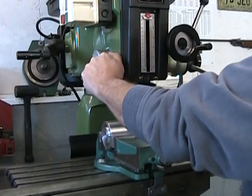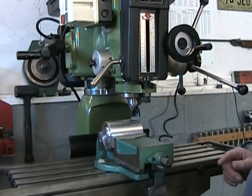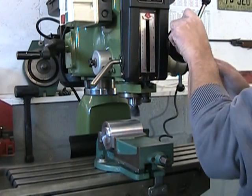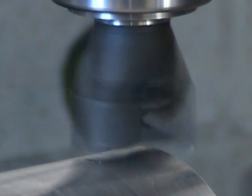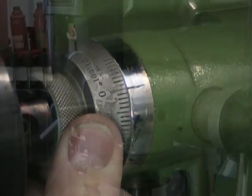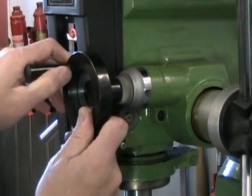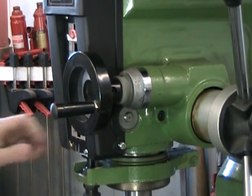With my spindle lock snug but loose enough to permit movement, I'm going to come with the cutter in rotation and just skim the top of this part. I can now set my collar to zero and adjust the depth of my first cut to 100 thousandths of an inch, which is one full turn. Lock everything down.